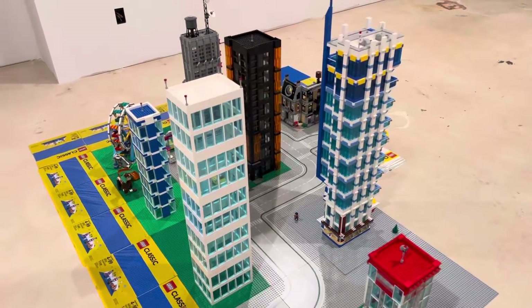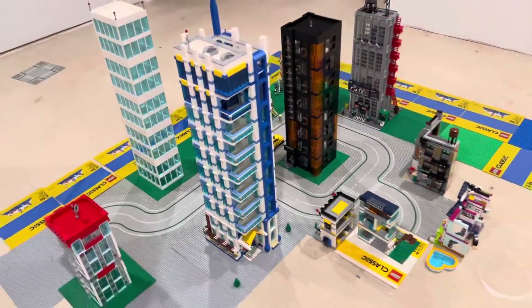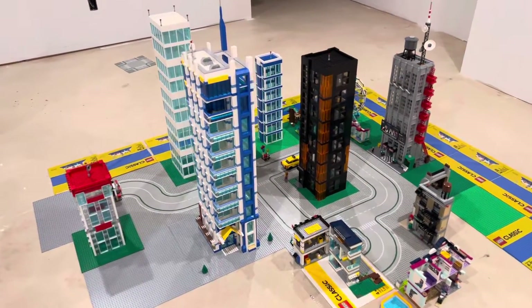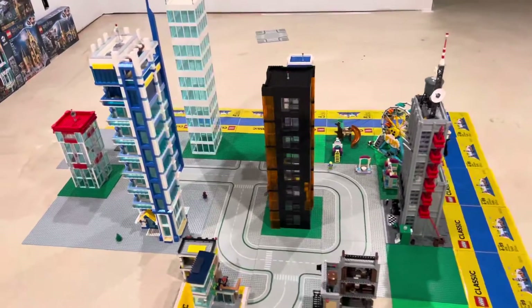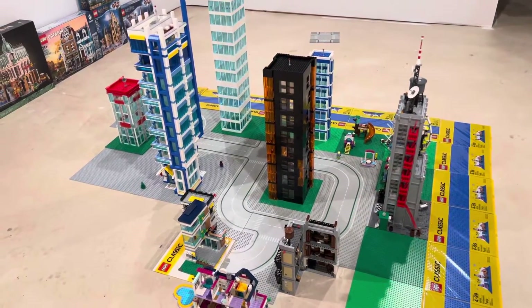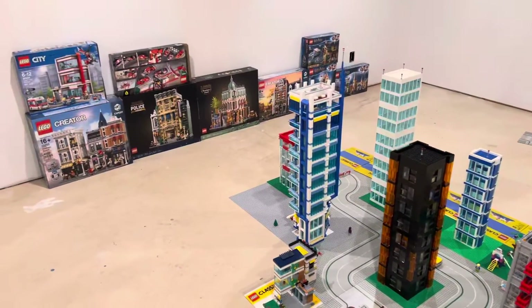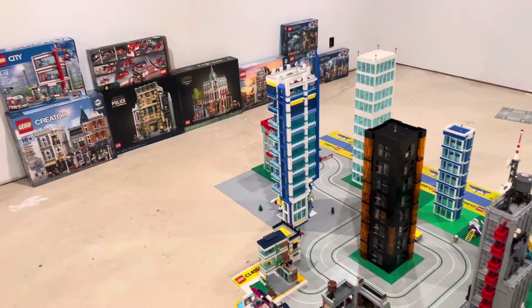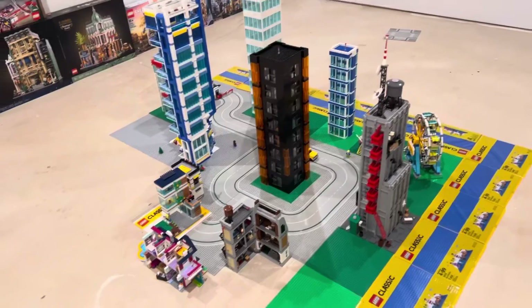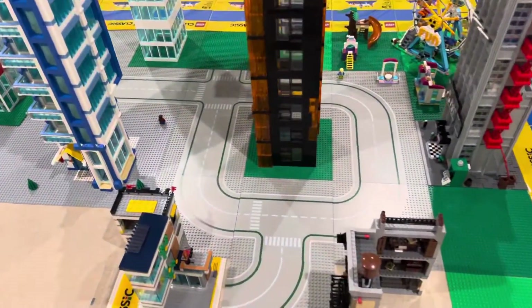These are pretty simplistic in their design and overall I kind of just put this together real fast, just to give some concepts and some ideas to myself so that way I can figure out how I want to start to lay out the city and try to incorporate all the other builds. I'm going to be using the LEGO base plates or the road plates — these base plates are kind of just put down as ideas for markers where buildings can go.